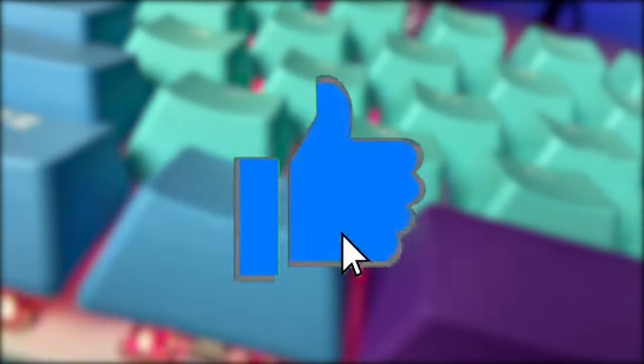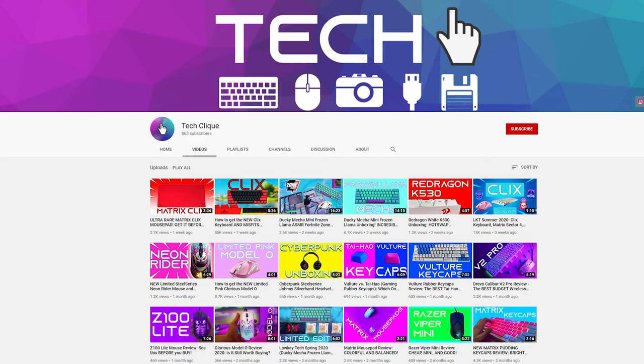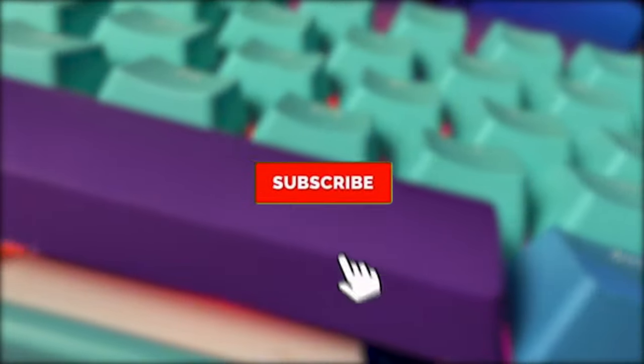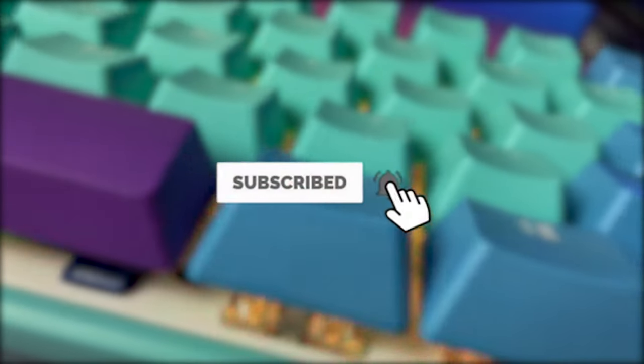Before we get into the video, if you wouldn't mind hitting the like button since it really helps out the channel. If you're new here, I make all types of content on gaming and tech, like reviews, discussion on unreleased products, and comparison videos. So if you're new here, consider subscribing.